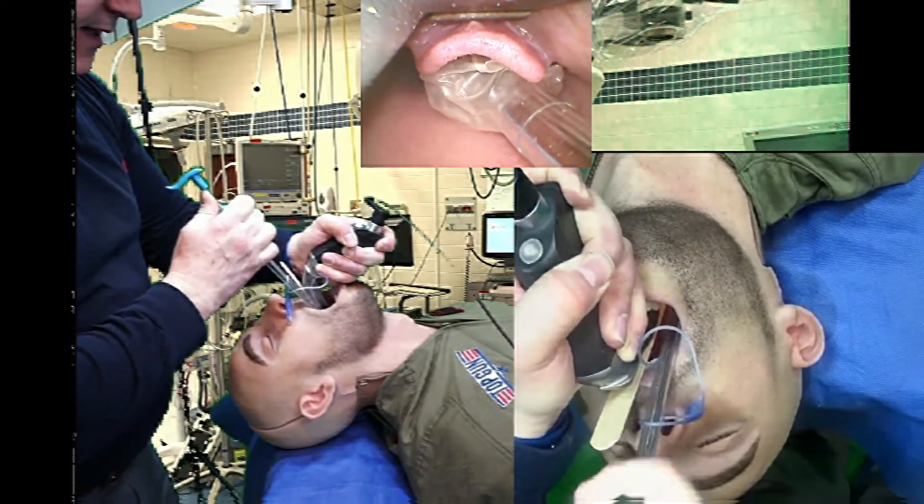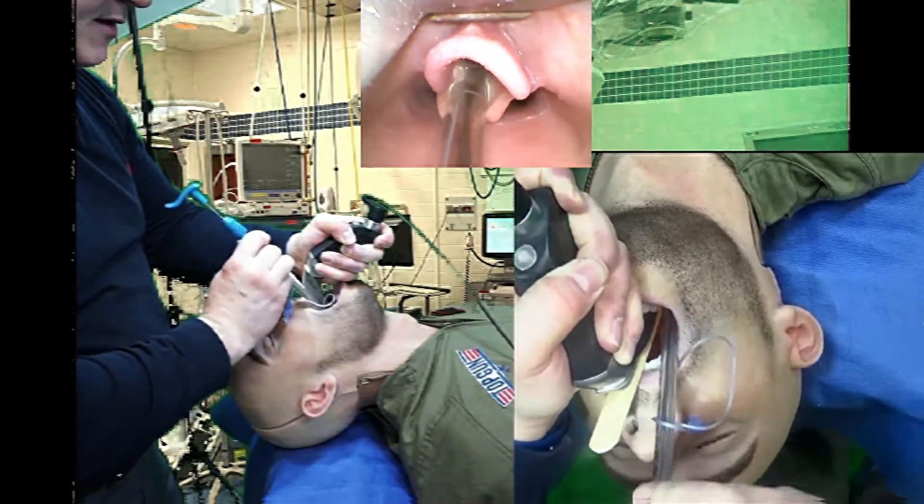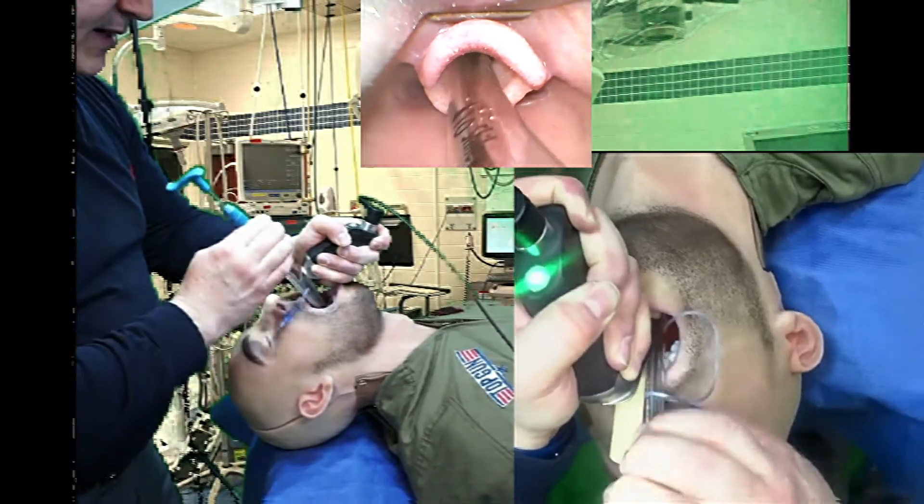I'm going to go ahead and remove my own stylet just by using my own thumb, because I am at the top of the stylet. I can remove, to a large degree, my own stylet.